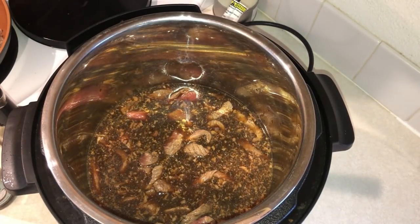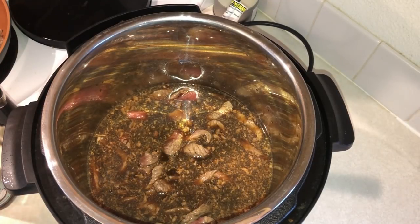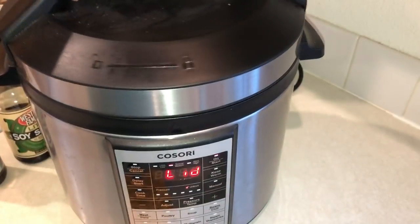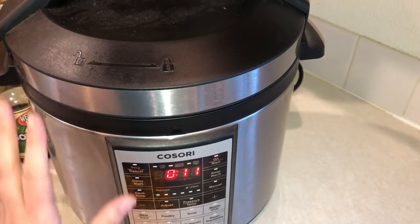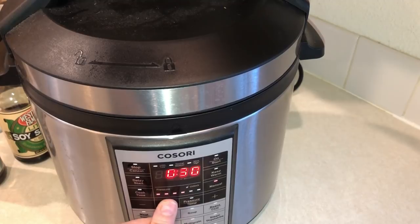Turn it off of sauté mode at this point, then go ahead and put your lid on, seal it up, and make sure your vent is turned to sealed. Cook this for 15 minutes on high pressure — just use your manual mode, turn it to high pressure and 15 minutes.